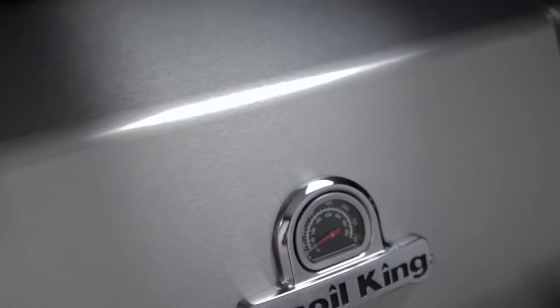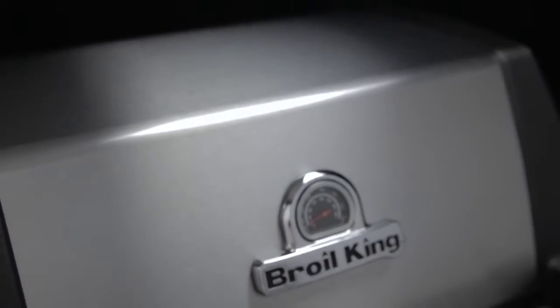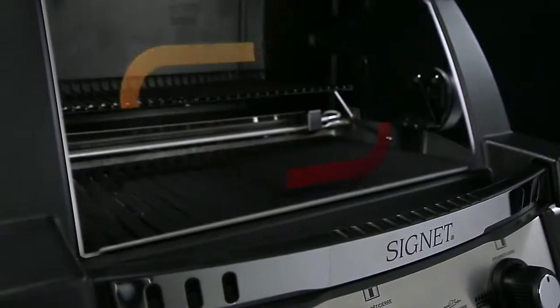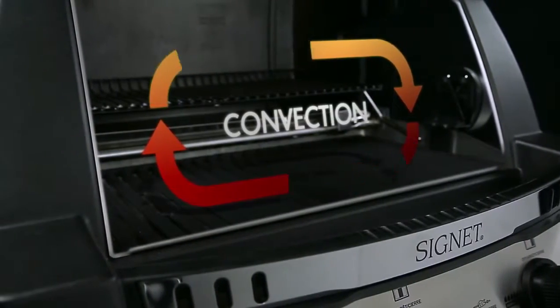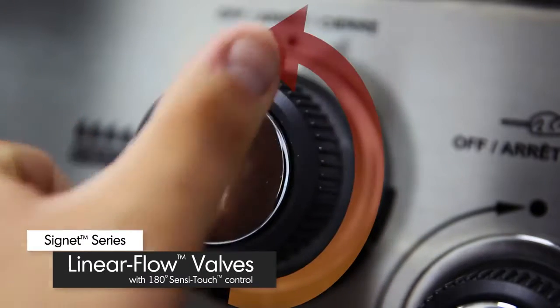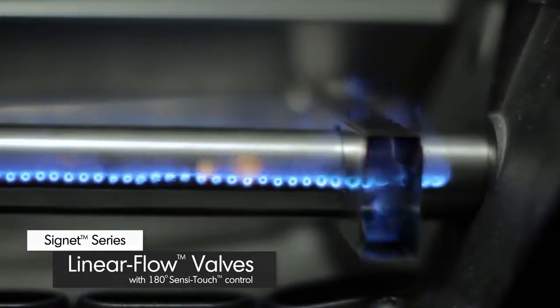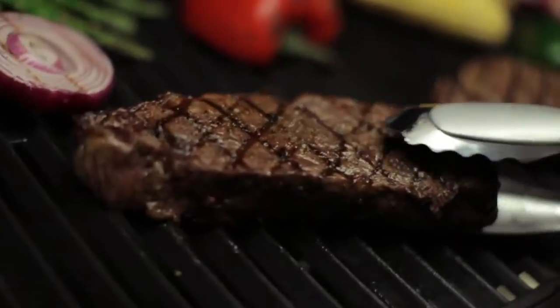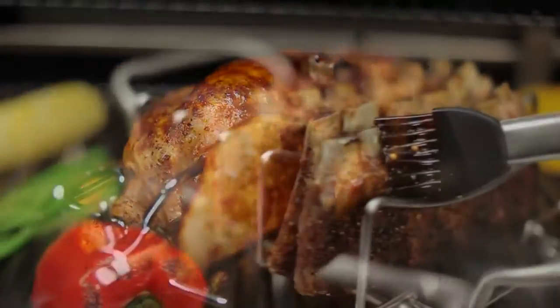Made from high-grade cast aluminum, the cookbox provides excellent heat retention and long-lasting durability. It's designed to allow even heat and precise control. Linear flow valves with 180-degree Sensi-Touch control knobs give you infinite heat control, allowing you to set your grill to the perfect temperature for searing, roasting, or slow cooking.